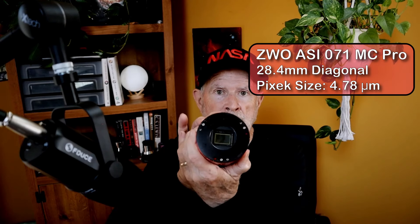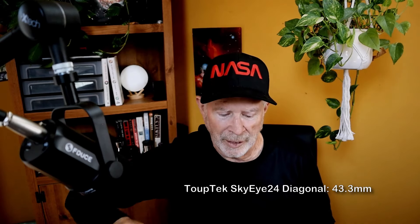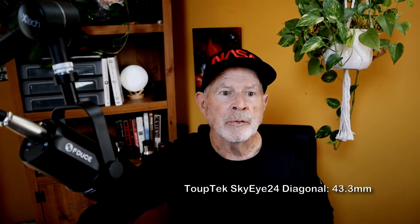On the telescope side it's M48, which slips into my telescope. The other cameras in this test are the Altair Astro 294 ProTec color camera with a smaller sensor, and the ZWO ASI 071 — the sensor is a bit smaller than the Topec sensor. The Topec sensor has a diagonal of 43.3mm compared to the Altair Astro's 23.3mm — roughly twice the size.